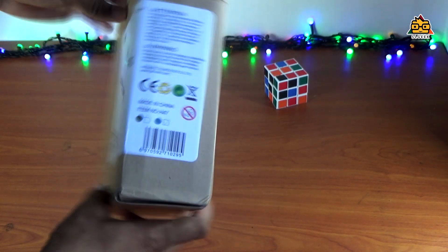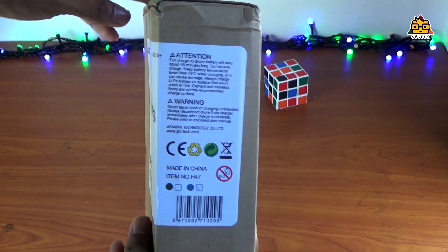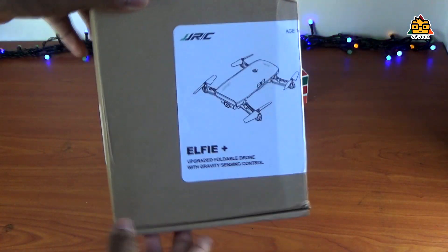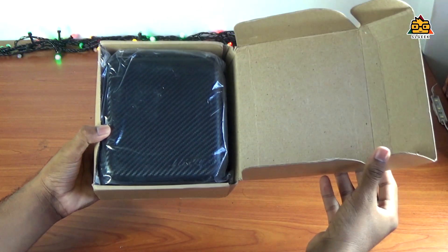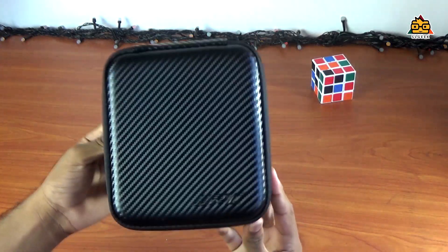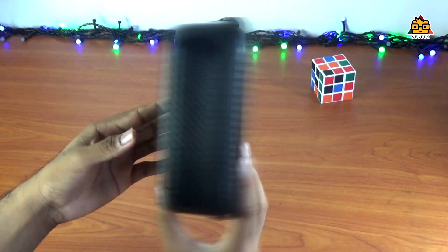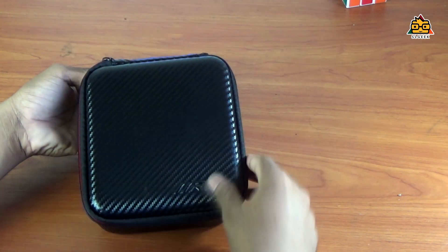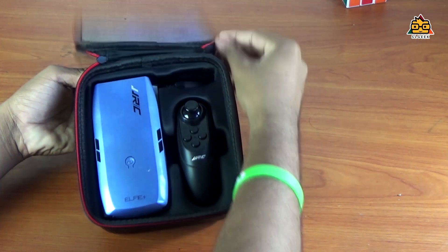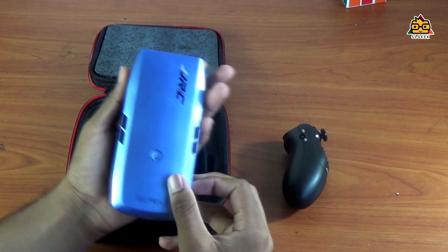I will buy a package from the RCMOMED site. I will buy a cardboard box. I will give you a promotion card in the description. I will open the box. This is a waterproof case — this box can be used in the box. When you open the box, it will be used with the LV Plus. This package will include remote control.